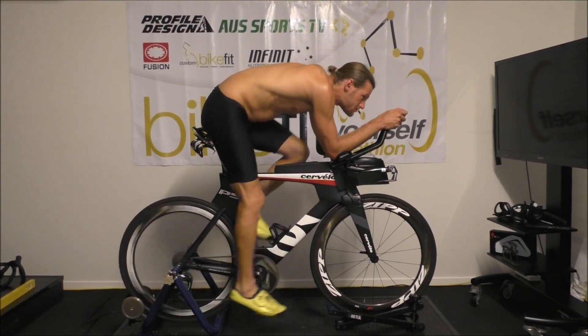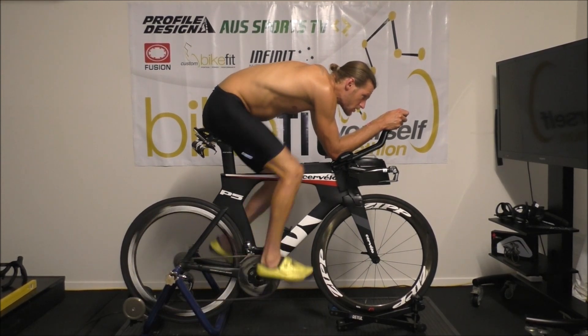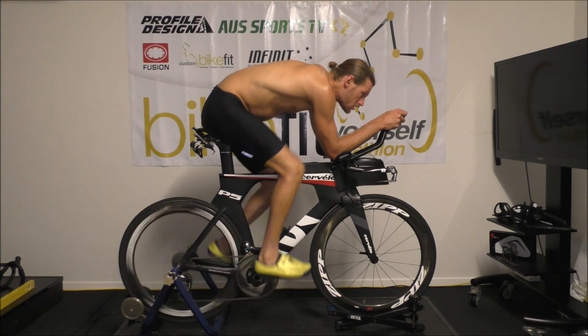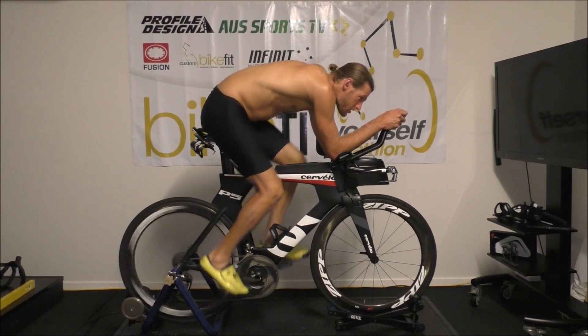Final position for the day anyway — we'll be making some changes over time, bringing those bars up a little bit higher. But Damo's got an Ironman to race in 2 weeks time, so this is the position he's going to adopt. We'll see how he goes.